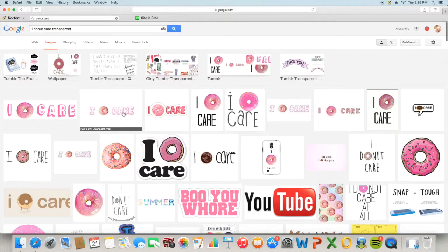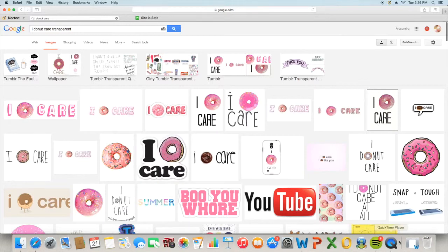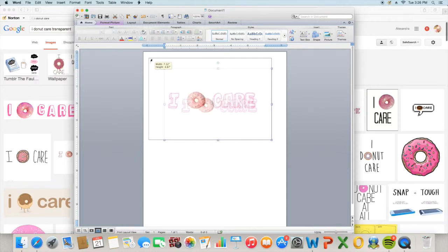The first DIY is going to be this 'I Do Not Care' pillow and I am a big fan of this — it's so cute. The first thing you want to do is look up 'I Do Not Care' transparent PNG on Google. I actually used a different one that I'm showing you here; I did a chocolate sprinkle one instead because the original had a little bluish hint in the background. So I went with a different one, but it's still the same concept.